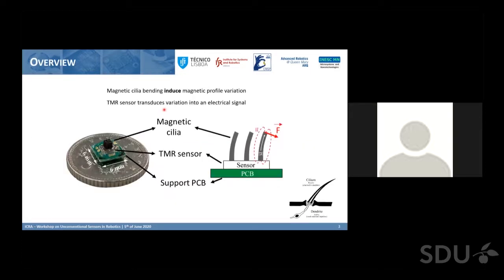Equivalently to the biological cilia, our cilia are made of a magnetic composite that has a permanent magnetic characteristic. When it bends, this characteristic changes, and the magnetic sensor underneath — the TMR sensor — can detect and transduce this deformation. Basically there is a transduction from mechanical deformation to magnetic field, and from magnetic field into electrical signal.